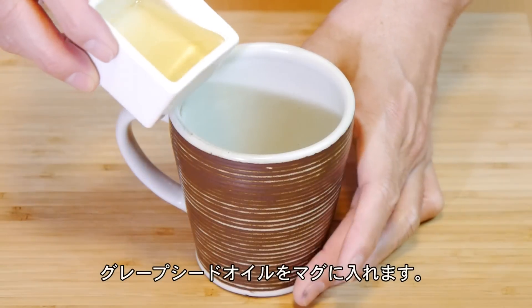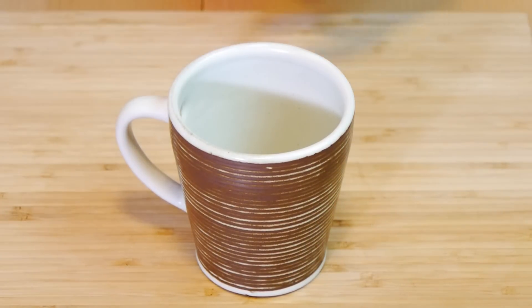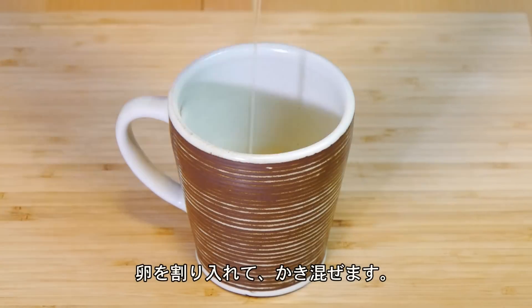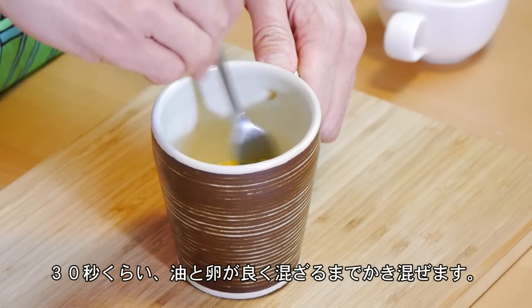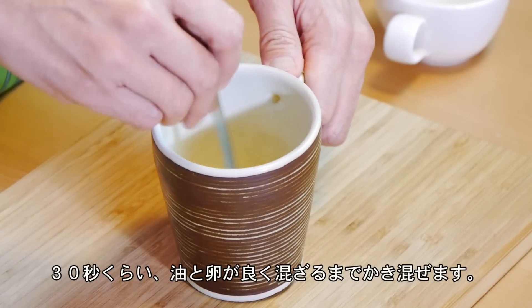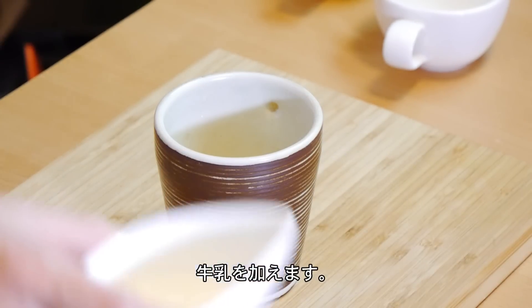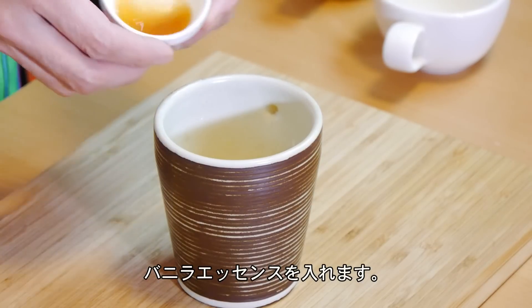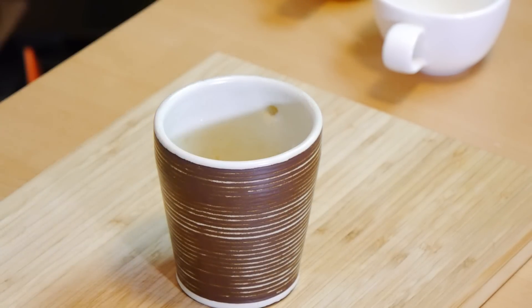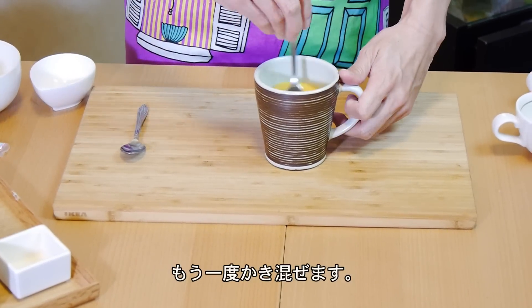First thing we're going to do is add the grapeseed oil — like I said, you can go ahead and use butter. I'm also going to crack one egg right into the mug. At this point you want to whisk it with a fork. Just mix it for about 30 seconds until the egg and the oil are well incorporated. Then we're going to add the milk, some vanilla extract, and we're going to add the sugar. Give it a quick mix around again.